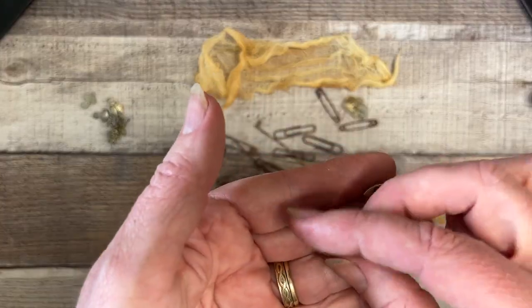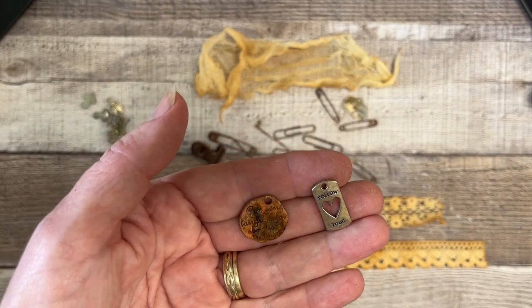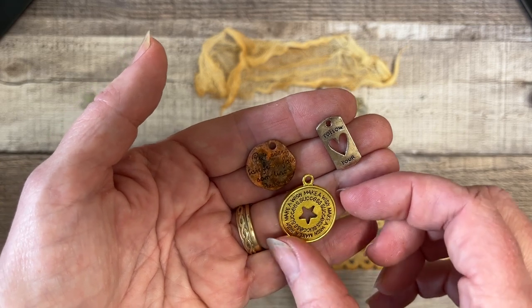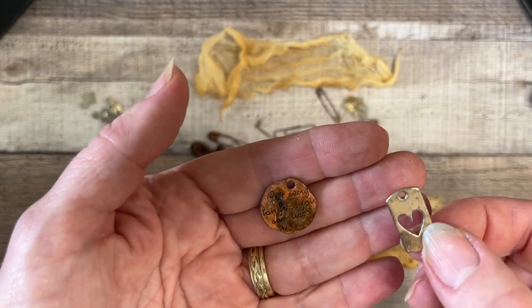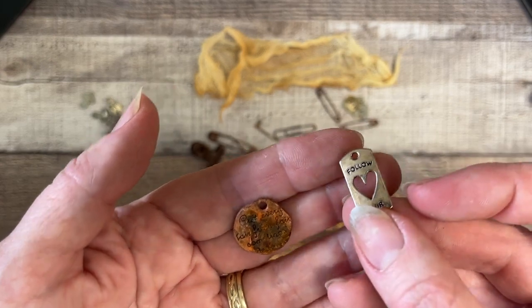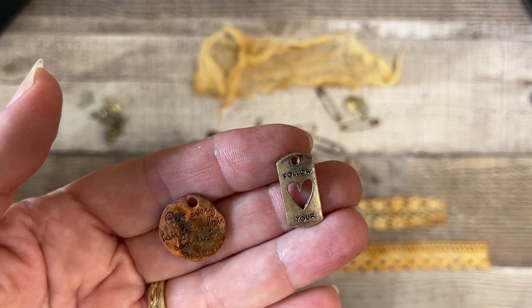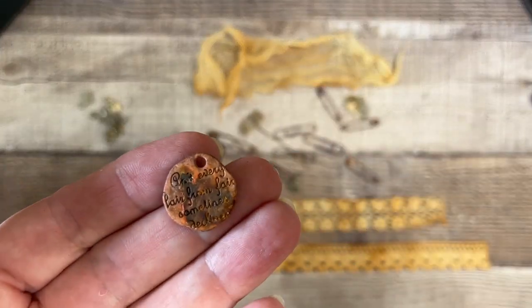These turned out very interesting — these were a bright bright gold when I threw them in. This one turned out to be more silver, kind of a matted silver, and this one really rusted up really well. I think that is so pretty.